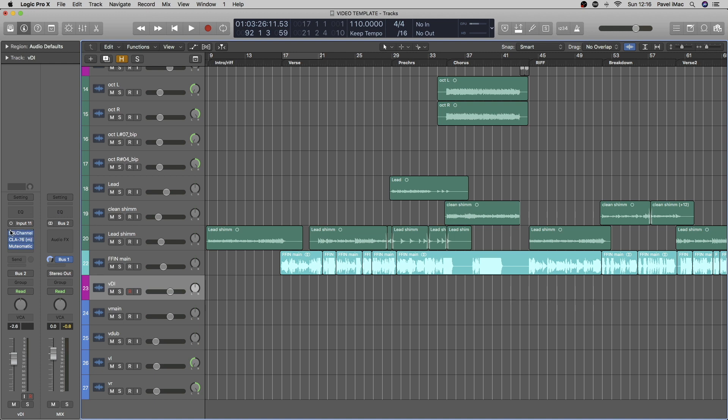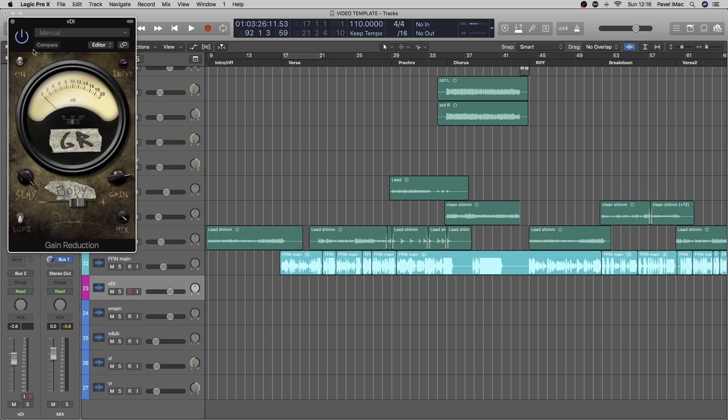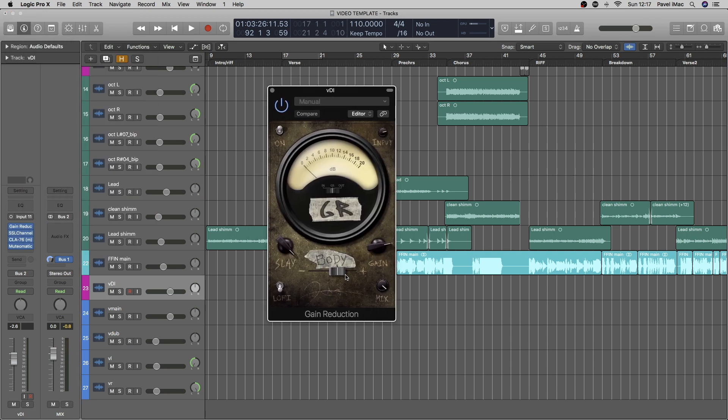Another plugin I really like to use is by Joey Sturgeous Tones — it's called Gain Reduction. I find that whenever I put that on, it compresses, gives saturation, gives a little bit of clarity, and the vocalist is always way more confident when he can hear himself properly through this plugin. I'm pretty much 90% of the time using this for vocal tracking and results are always coming out pretty great. I'm not a fan of it for mixing because I feel it's not versatile enough, but for tracking it's one of the best tools out there.